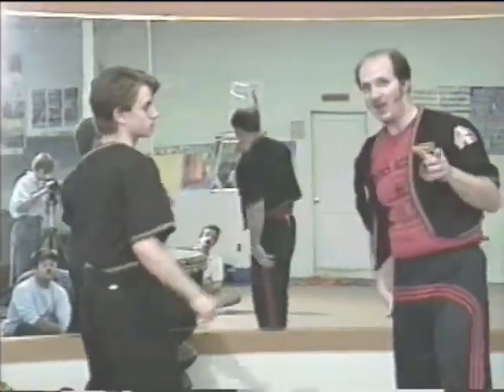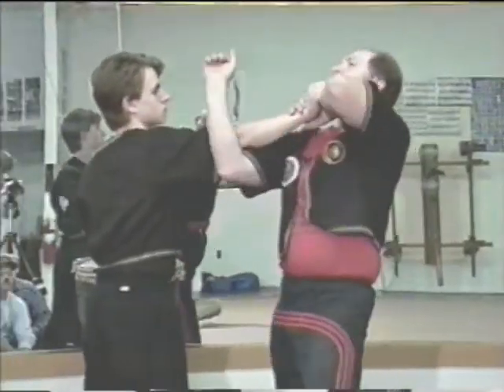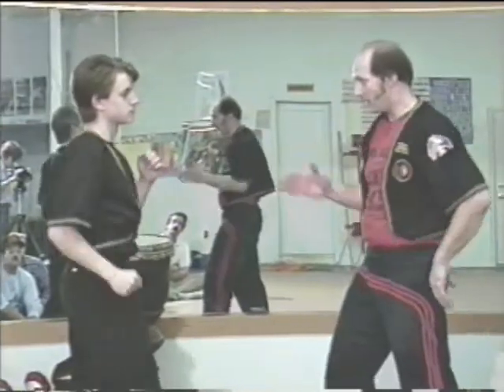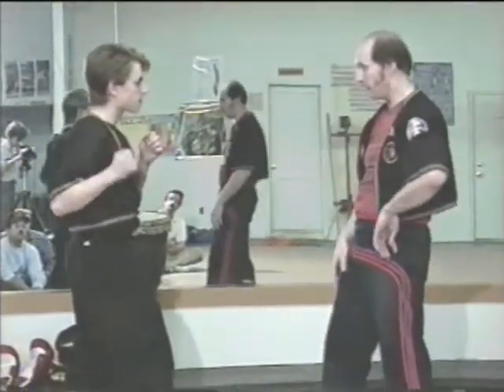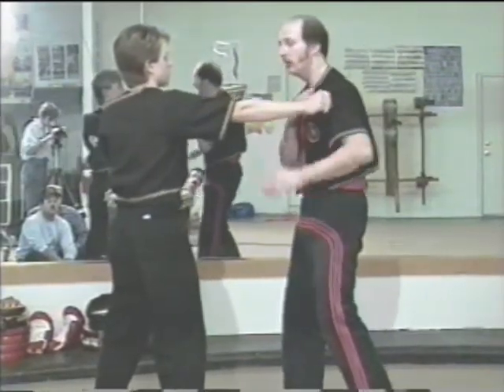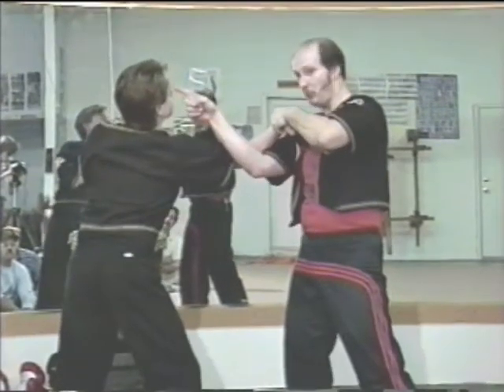Now, I know what's going to happen. You're going to get up there with your partner and you're going to go like this — bang, bang — and say 'I can't get him.' It's like I said before about the center line. When the punch comes, see? Center line's open. Punch comes, see? Center line's open. Bang, bang — see? Center line is open.